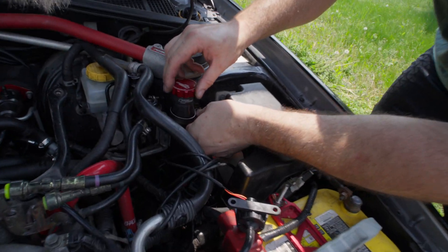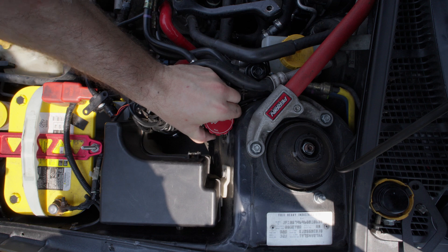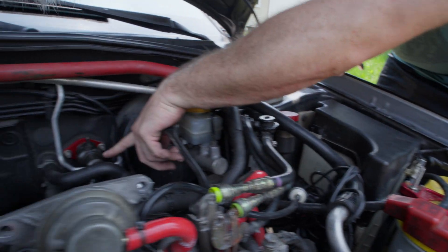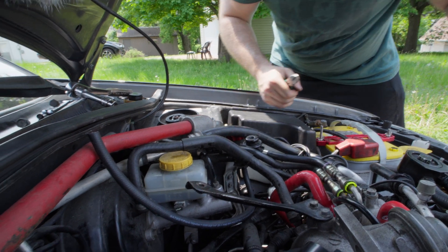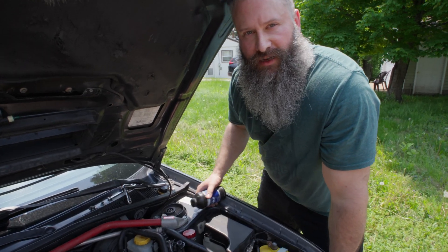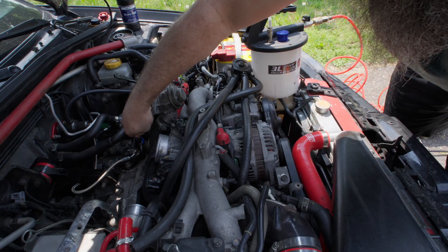Now we just have to mount our reservoir. We're going to mount this guy right here. Now that this is mounted we need to connect the hose from the master reservoir to the master clutch cylinder. We're going to cut off a little bit of the line just so we don't have all this extra. Now that it's all hooked up we just need to add fluid and then we'll bleed the system.